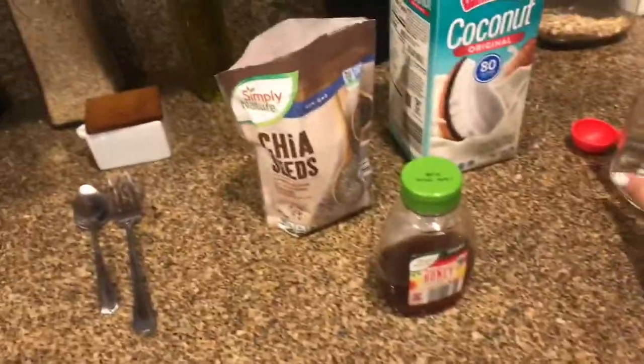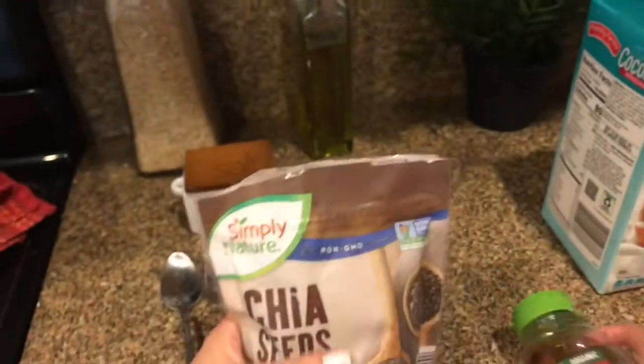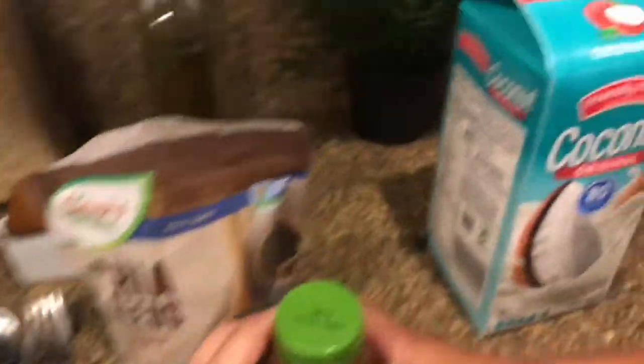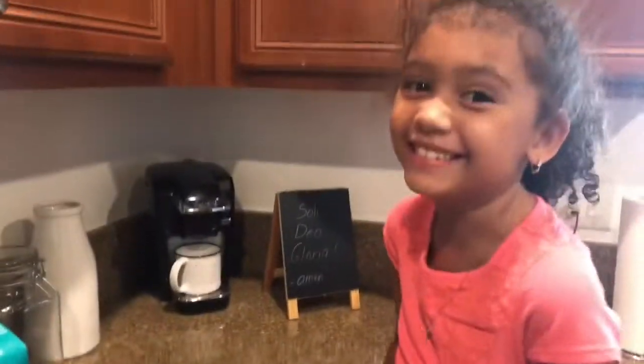Here are the ingredients. We have a little mason jar here and a very pretty assistant who's going to help us out. We have some chia seeds that we got from Aldi, some honey that we also got from Aldi, and we have some coconut milk. This video is not sponsored by Aldi, but we love Aldi, right? Yes, we do.